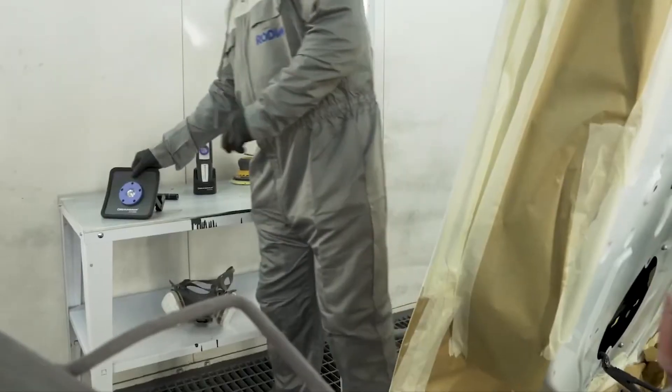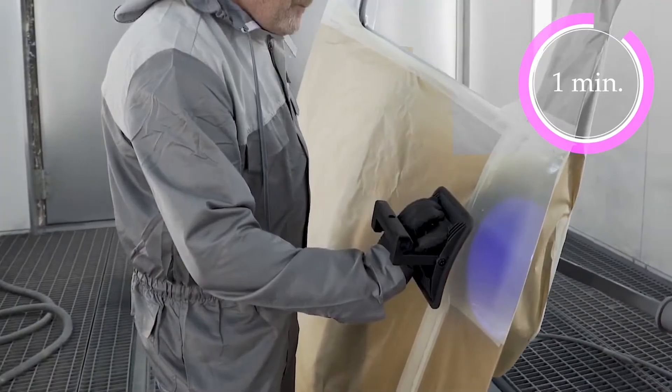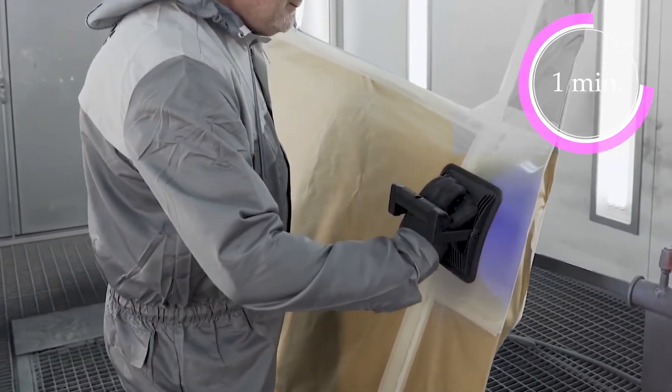The Nova UBS is an extremely powerful rechargeable LED light designed for larger cure areas.